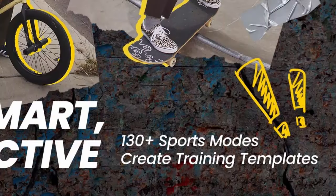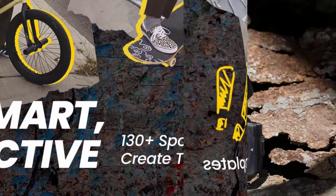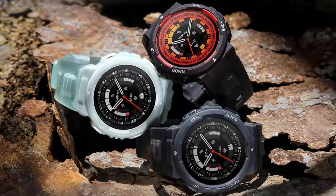10 ATM water resistant — face down the waves with confidence on your next beach trip. The Amazfit Active Edge is built to endure the equivalent of up to 100 meters water pressure.